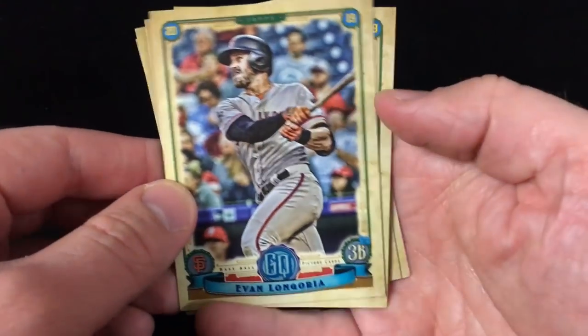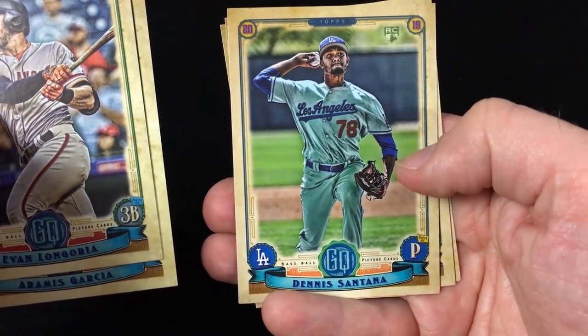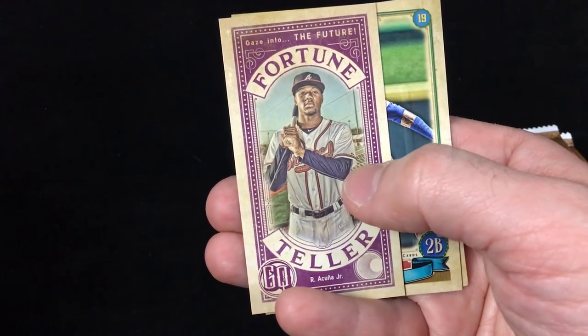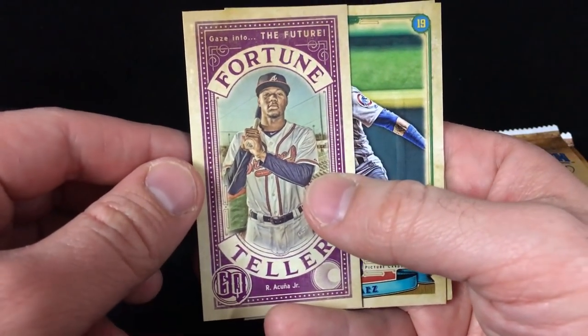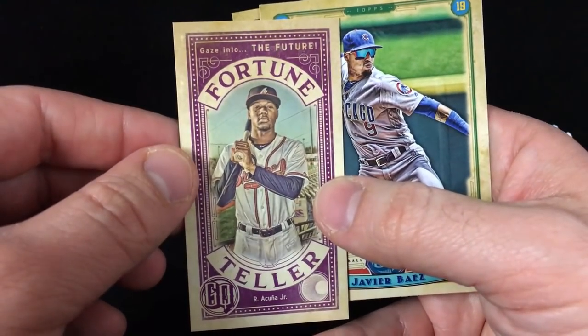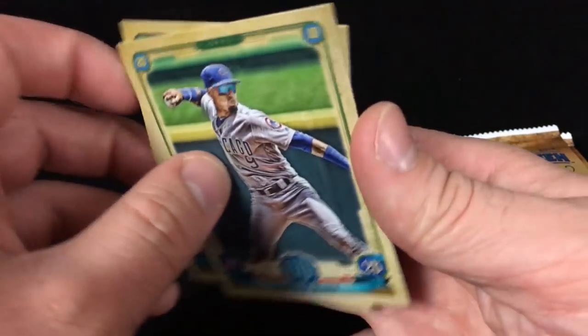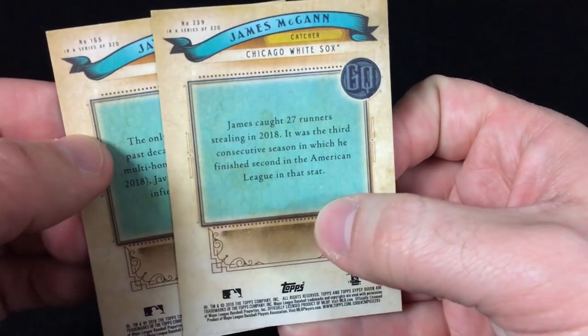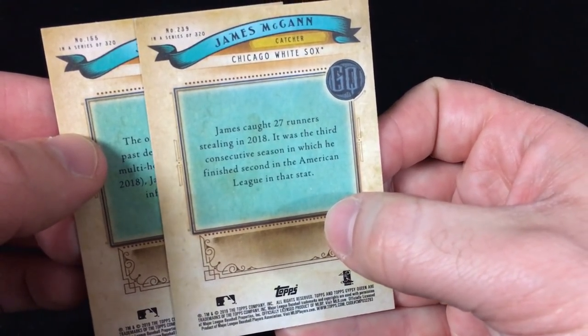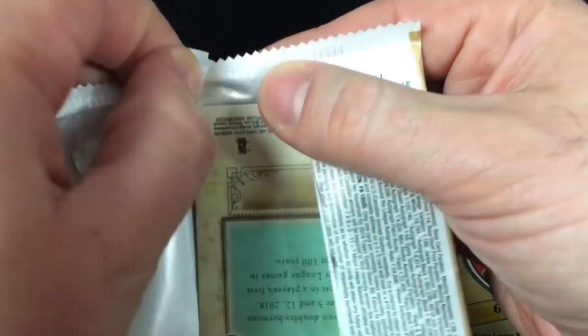Alright, we've got Evan Longoria, Ramus Garcia, Dennis Santana, and a Fortune Teller insert — Ronald Acuña Jr.! This insert set is back; it was around last year as well. A little tall-boy action — Javier Baez and James McCann. The back has no statistics but a nice write-up with great color. I do like the Gypsy Queen product; it's a fun product to break or to buy some singles either way.